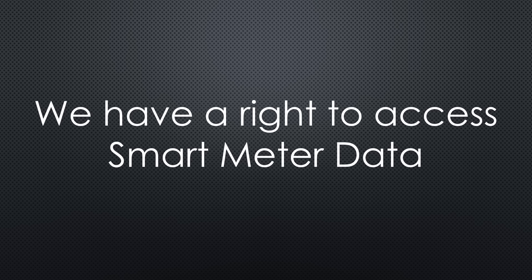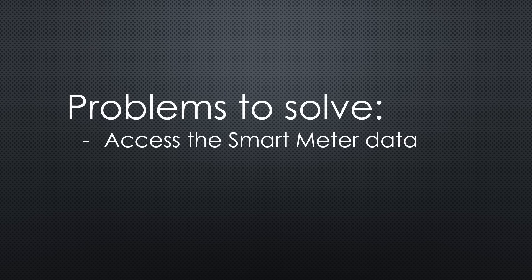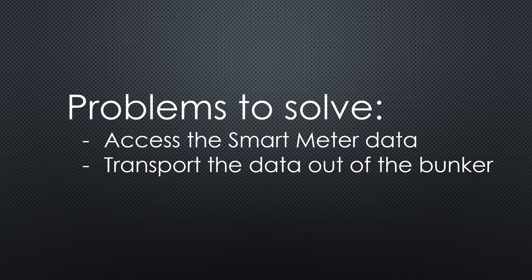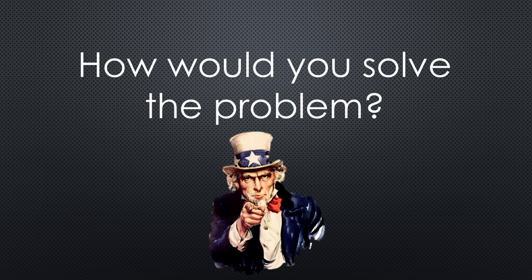Fortunately, Switzerland has a law granting homeowners the right to access their smart meter data. The mission today involves solving three key problems: how to access the smart meter data; how to transport the data from the bunker to my home — given the bunker walls, this is the bottleneck and therefore needs to be solved first; and how to integrate this data into my Home Assistant and Grafana dashboard. How would you solve the problem, particularly the data transport?